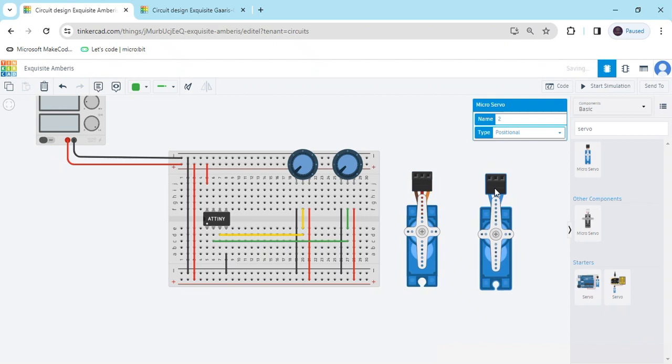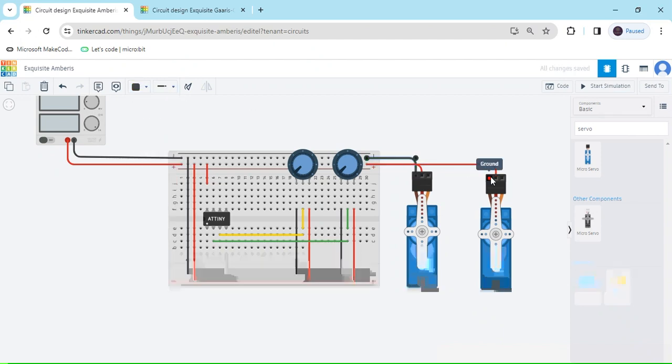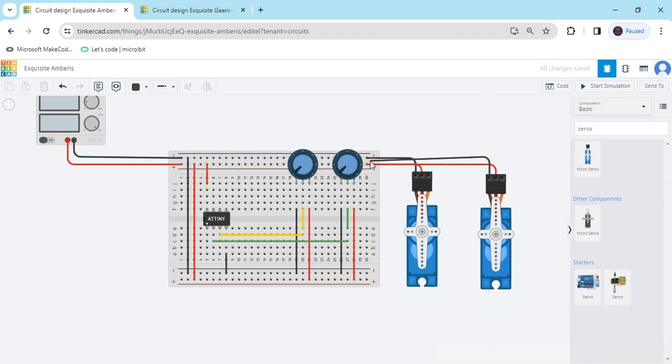Now we connect the servo motors. For the first servo motor, the positive terminal connects to positive, the ground terminal connects to ground on the breadboard. Change the ground wire color to red. For the second servo motor, the positive connects to power and the negative ground terminal connects to ground.